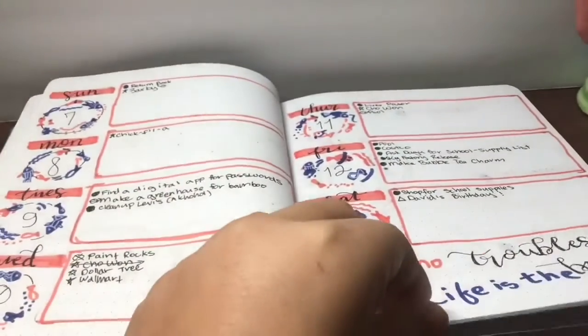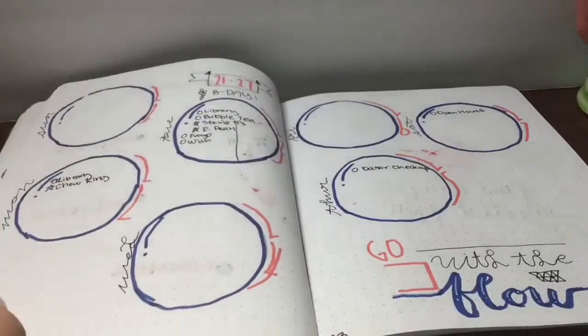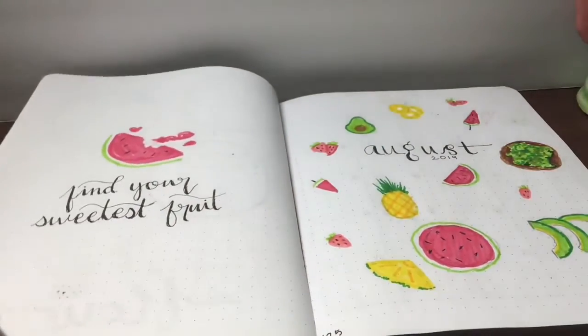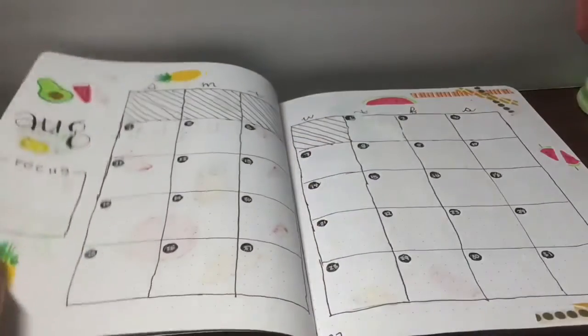Here are some of my favorite weekly spreads as well — they're so doodly. These months were really good. Here's August — this is also another original spread. It was with avocados and watermelon. Hopefully you're still not tired because we still have another 10 minutes of this video to watch, so stay tuned.